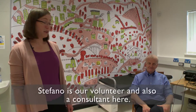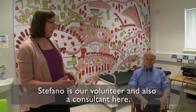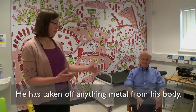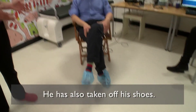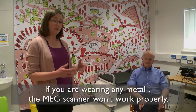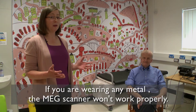Stefano is going to be our volunteer today, and the first thing we'll notice is that he has taken off anything that was on his body that might contain metal. He's not wearing his watch, he's not wearing his belt, he's not wearing his glasses, and he's also taken his shoes off because your shoes can contain small bits of metal as well. This is really important because if you're wearing any metal when you go into the MEG system it won't work properly.